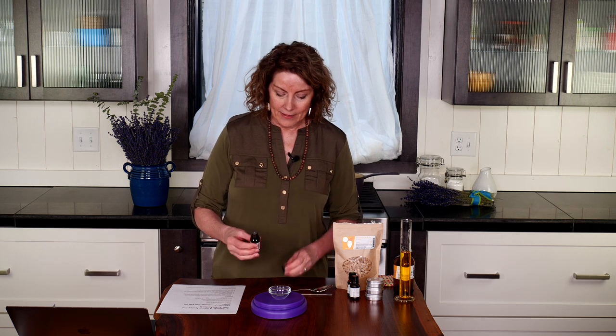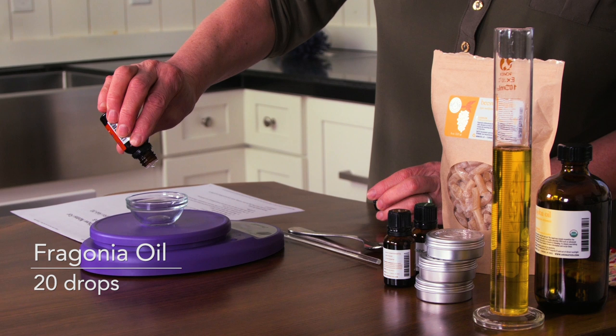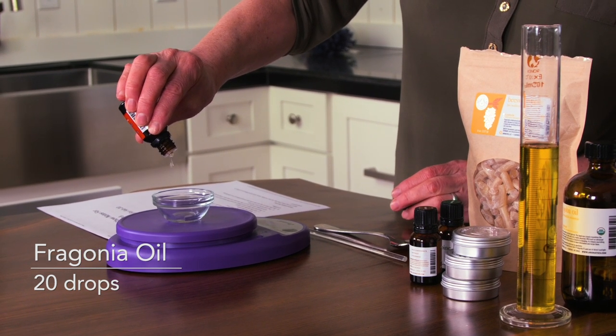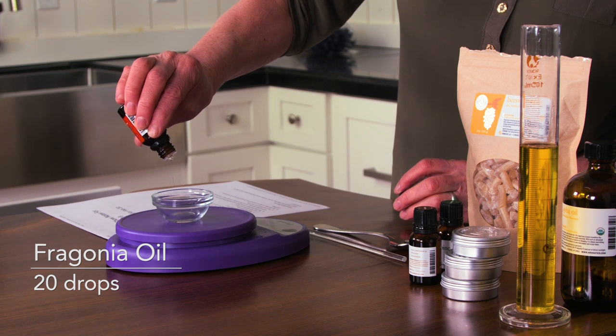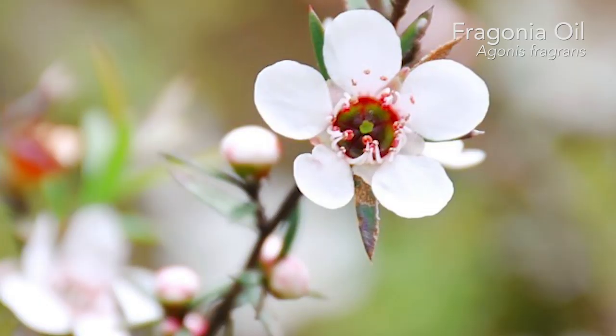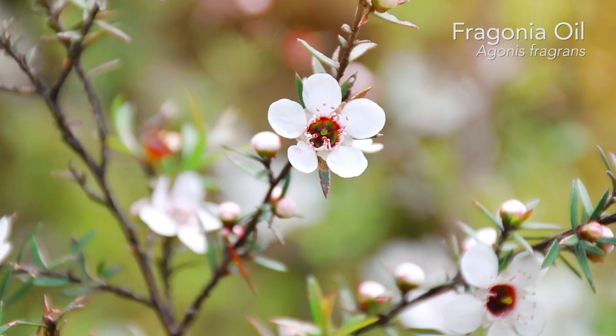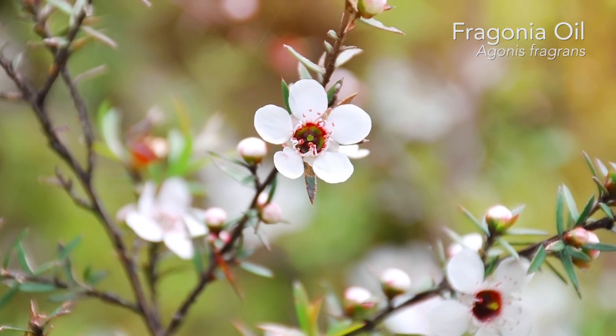Next we'll add our essential oils together so that it's ready to add to our melted beeswax. The first oil that we're putting in is Fragonia — 20 drops of Fragonia. Fragonia is deeply relaxing and it's restorative to our emotional system. This essential oil works on a very deep level to help unblock emotional energy and to get a creative and positive energetic flow moving again.